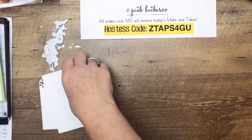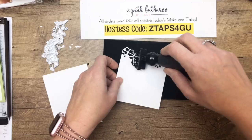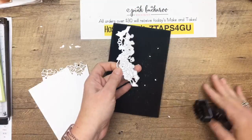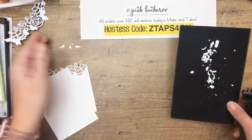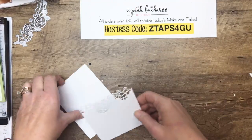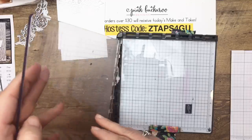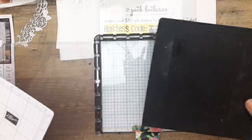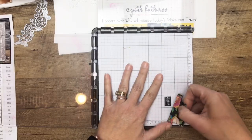Now we're going to layer up the Stamparatus — that's our stamp positioning tool. Because these are photopolymer, we're going to put in the foam mat first, and then use grid paper. Grid paper is going to help me keep these pages where they need to be. I've got one magnet on the back and I like to keep them together so they don't attract each other and shatter — that's why I have duct tape on mine. I don't want to pull the other one out until I have this one set down.